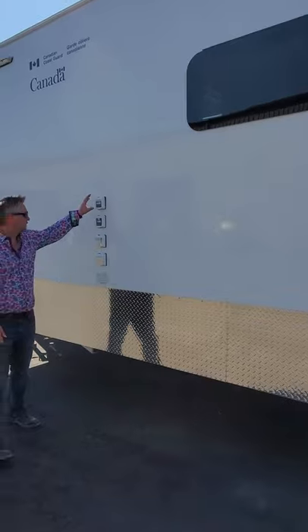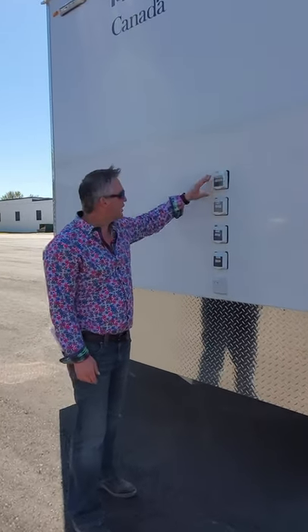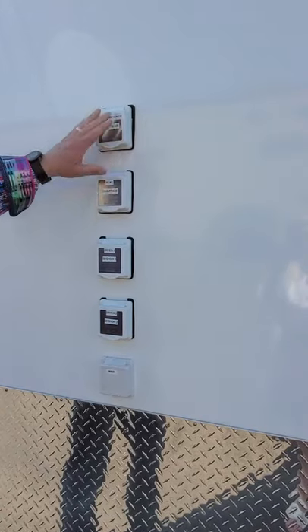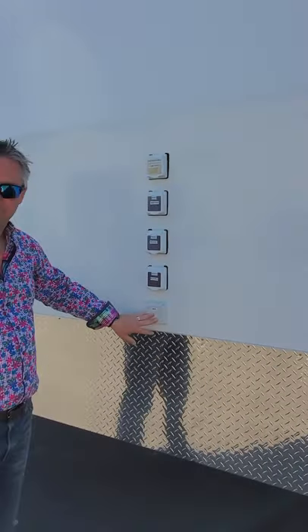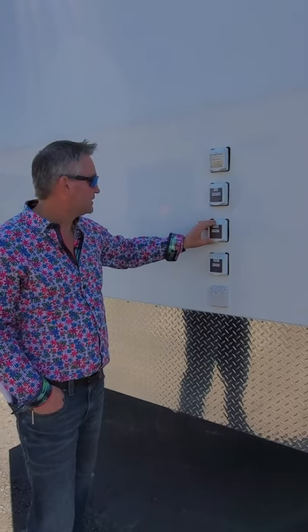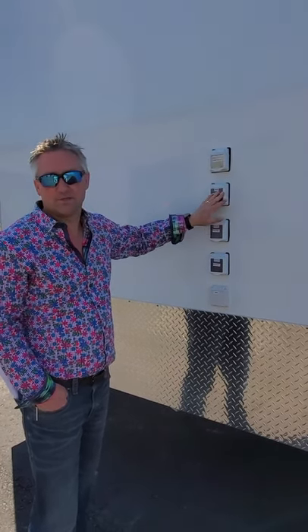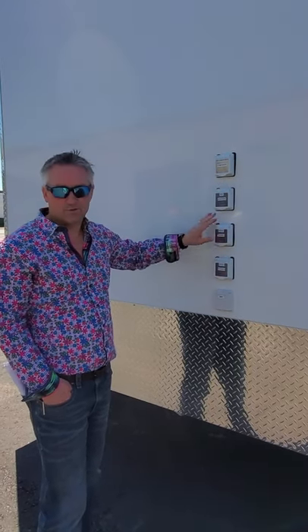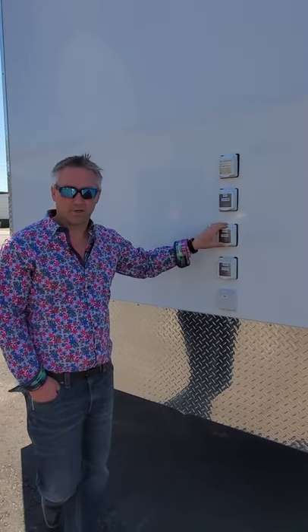Your main hookups for the hydro are here — everything is separated onto separate circuits. All 30 amp except your main which is a 50. These are all individual cords so you don't have to plug them all in at the same time. You're obviously not going to run your air conditioning at the same time as your heat, so it just allows you the diversity to plug in what you need.